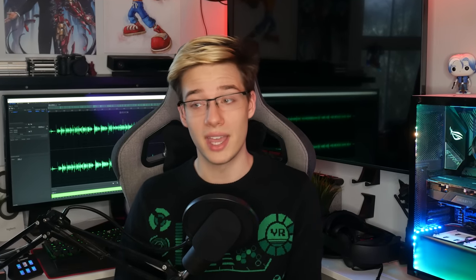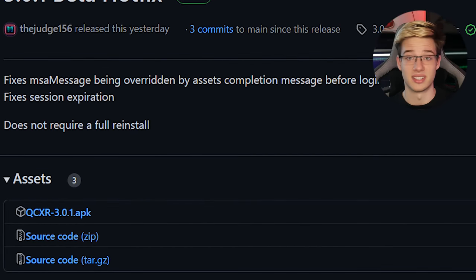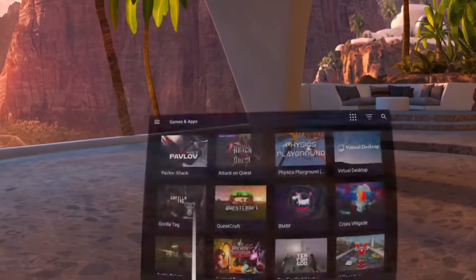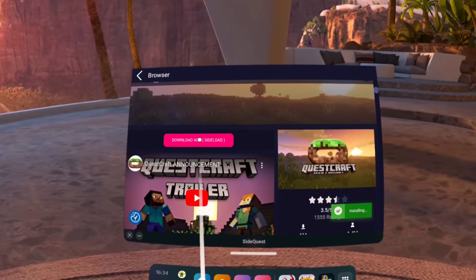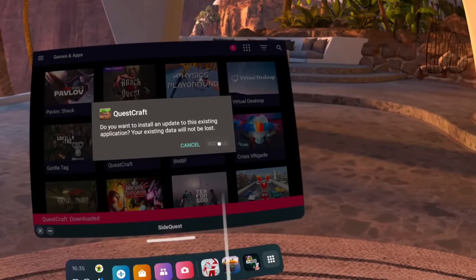In case you do want the APK, they do provide it. So if you prefer using ADB commands to install the APK, you can do that as well. Or you can download the APK onto the Quest and then use a file manager to install it that way — that also works. There are multiple different methods, but the easiest one is definitely to just have SideQuest installed on your Quest itself and install it from there by firing up SideQuest and searching for Questcraft.